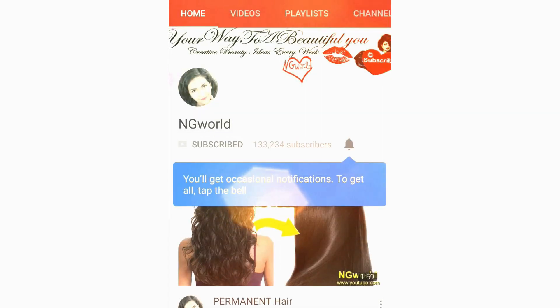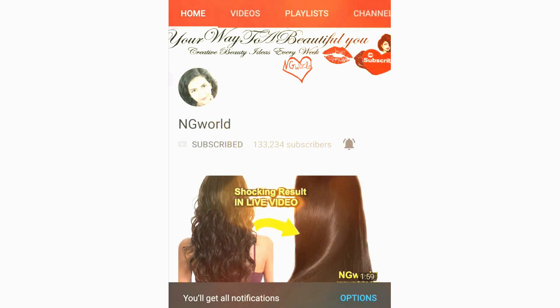Friends, subscribe to my channel and turn on the bell icon so you won't miss any upcoming effective simple home remedies. Hello my friends, it's Inji World — welcome back to my channel!